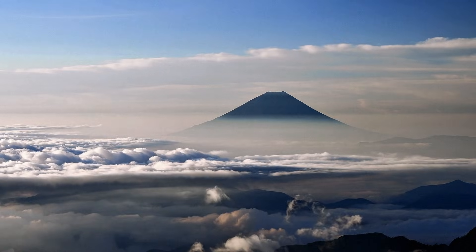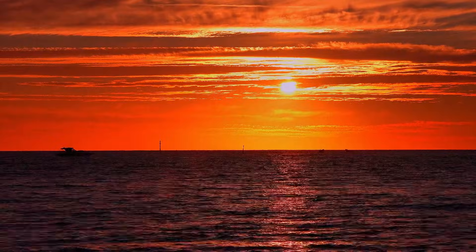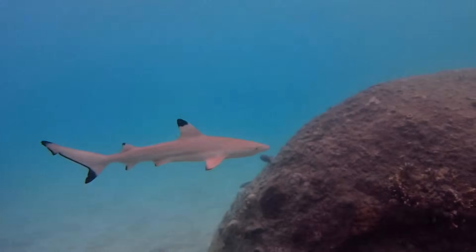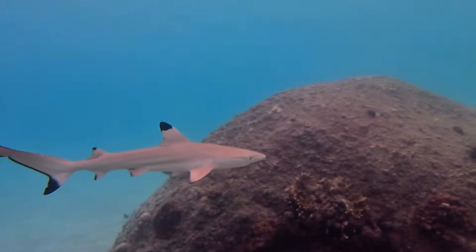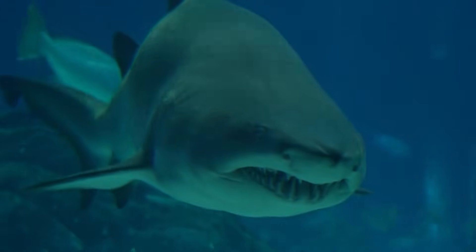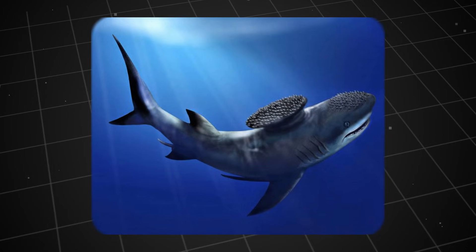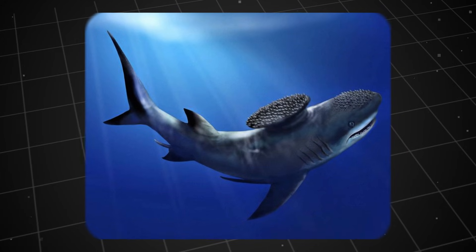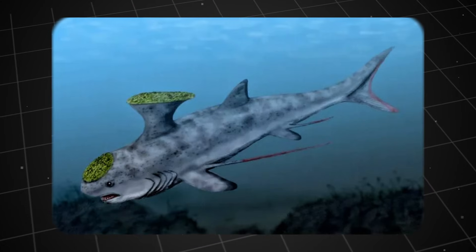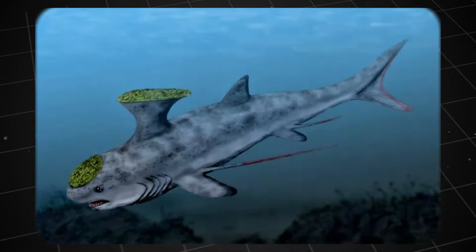The late Carboniferous was a period of drastic climate change, with global cooling events and fluctuating sea levels, which may have shrunk the shallow coastal waters that were their home. At the same time, the underwater arms race continued. New, more modern and agile shark species began to emerge and directly compete with Stethocanthus for food resources. As a highly specialised fish, with features like its anvil-shaped fin, Stethocanthus may have struggled to adapt. Perhaps the very specialisation that was once the key to its success ultimately became a burden, preventing it from adapting quickly enough.